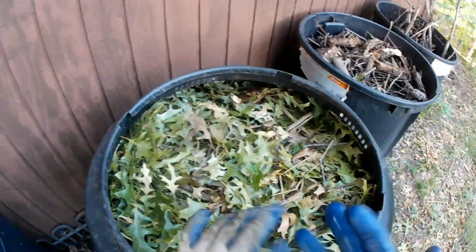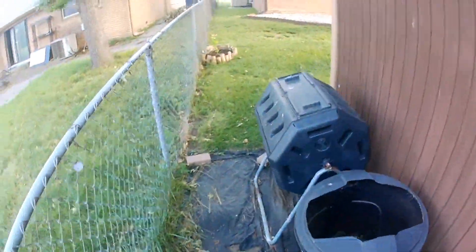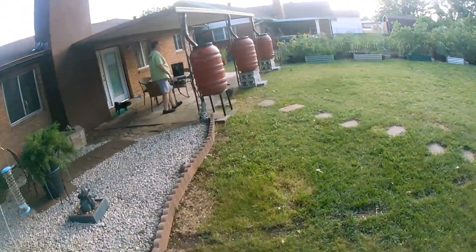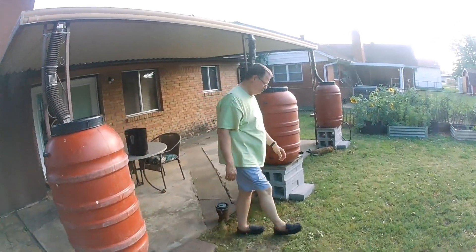Now if you want to speed up the process, you would actually move material from one end of the bin to the other — which I'll show later when I get to that step. But that's pretty much composting in the entire process.